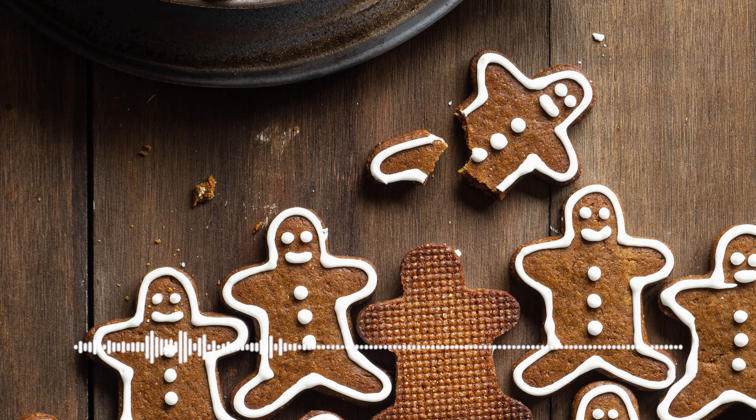Hi, my name's Ian. I've been reading stories to my two boys for years and now it's time for me to share those stories with you. Welcome to Storytime with Dad where I read you a book, a chapter, or for 25 minutes.